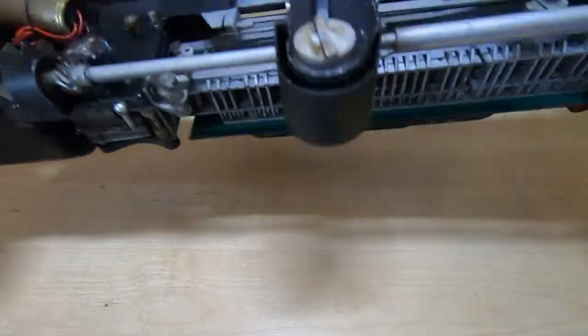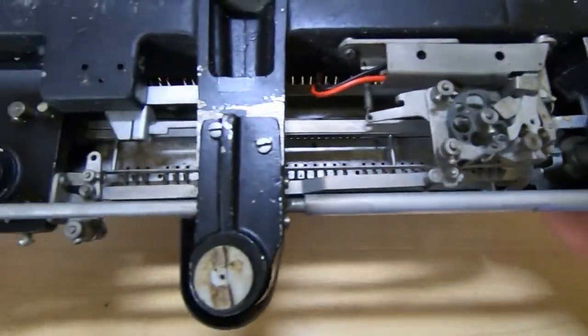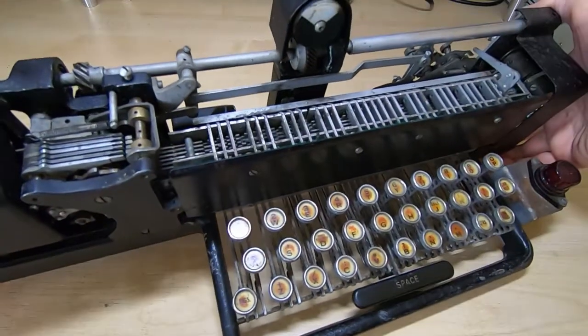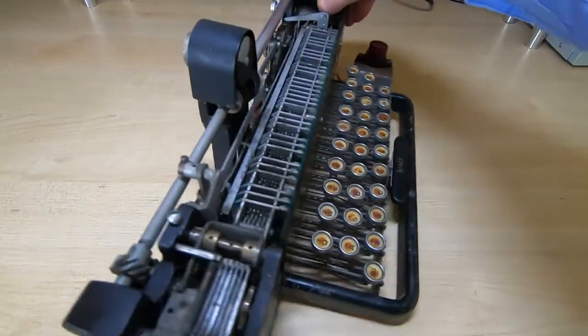There are just two screws that hold it in place, one at either end. If you take those out then the entire thing just unplugs from the teleprinter and it can be easily removed or replaced.